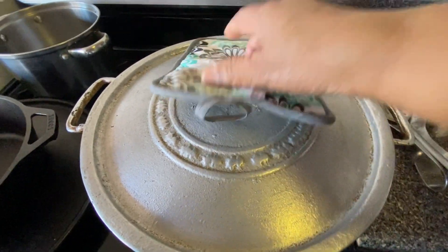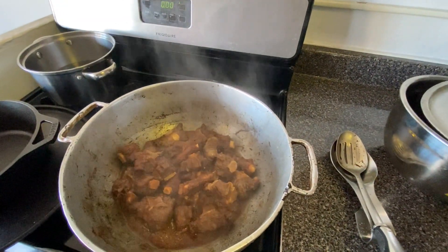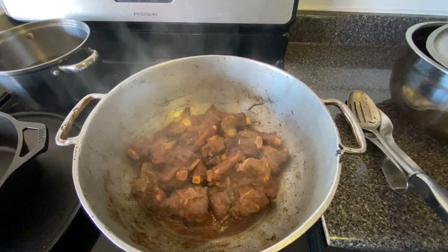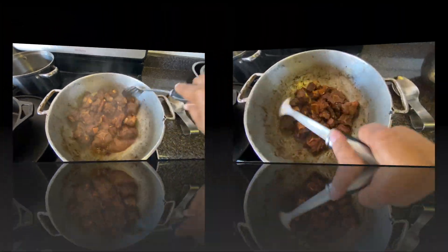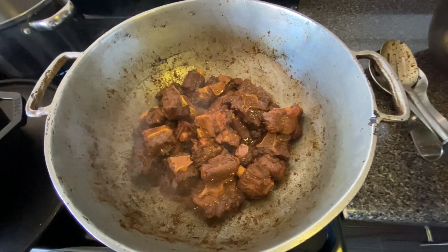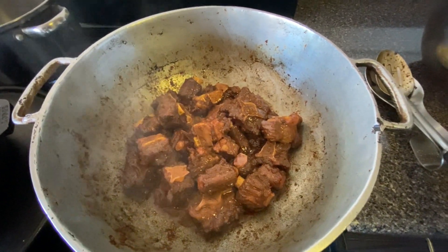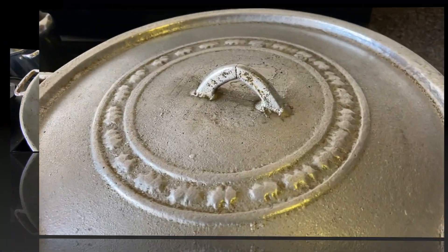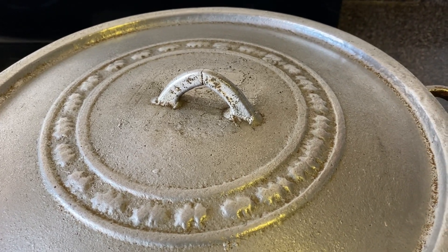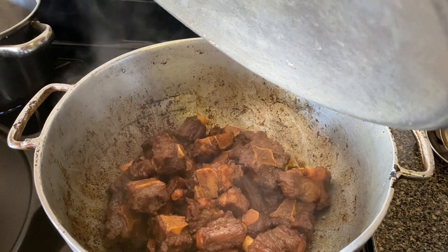Every time I lift the cover I let the water drip back into the pot, so it's really using its own steam. Look how the oxtail shrinks, but look at that nice pretty dark brown color we want. I'm going to cover the pot again — I can hear the water falling back in, so the pot is starting to dry up. Yes, now it's time to add water.